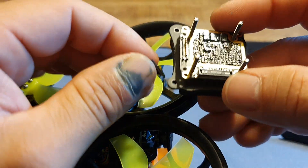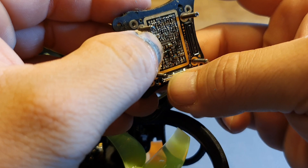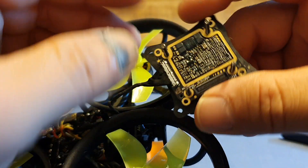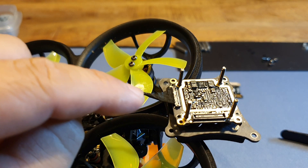Make sure it's all the way down and seated correctly. Okay, that's nice — we got it, it's all the way down.